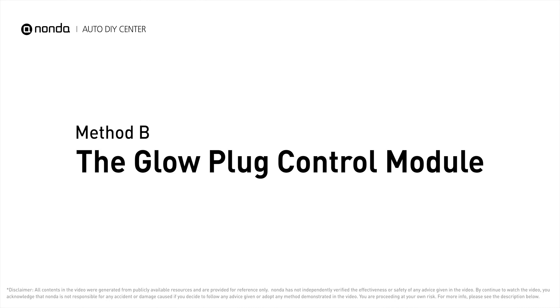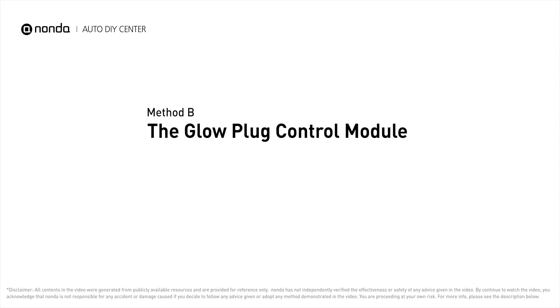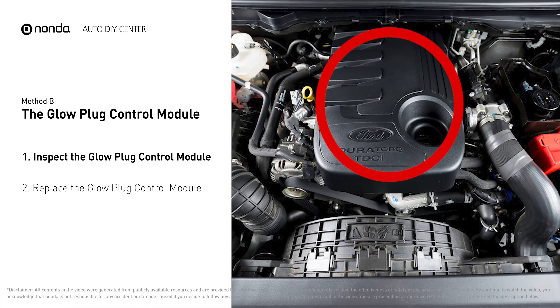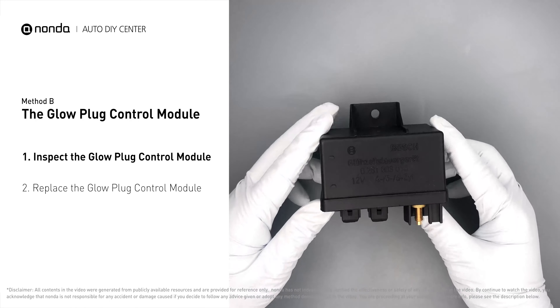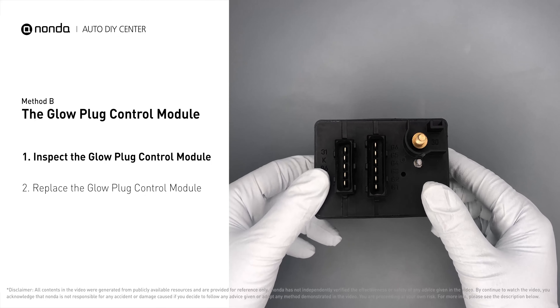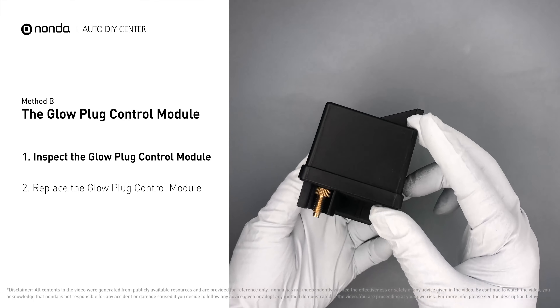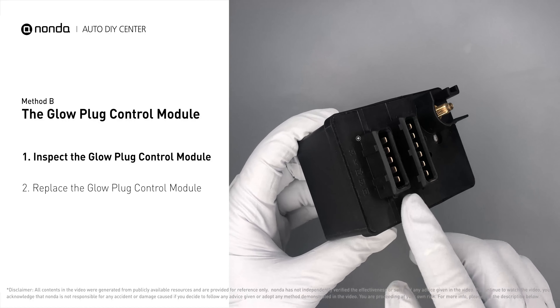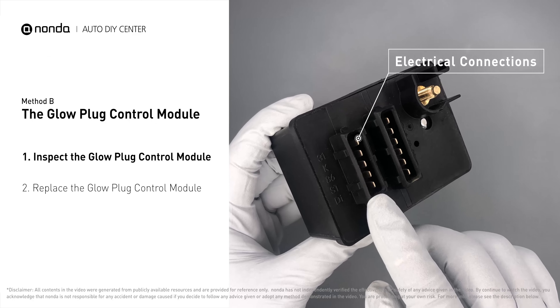Method B: the glow plug control module. The glow plug control module is located on the engine and has a direct connection to the engine control unit. Carefully remove the glow plug control module from the vehicle. Visually inspect the module to make sure it hasn't been contaminated by a leak from another engine component. Check the glow plug control module itself and its electrical connections for any damages.